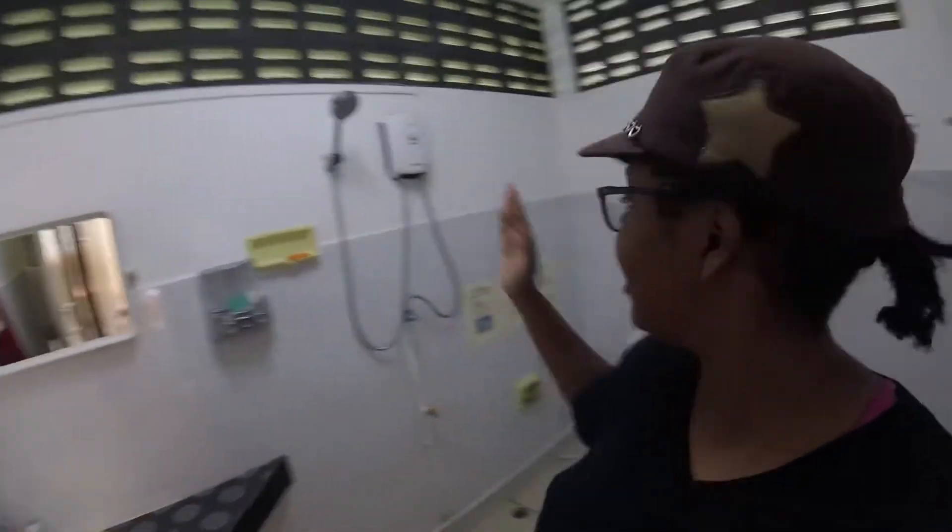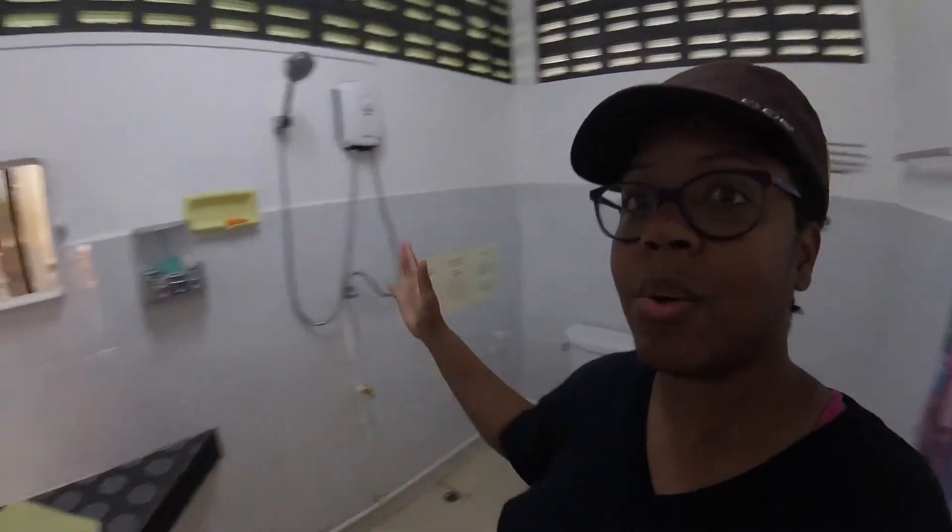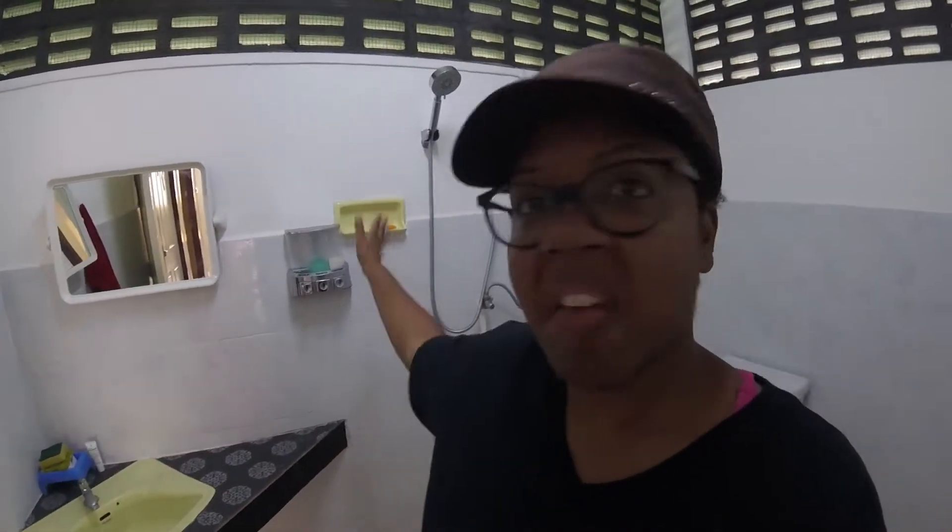The first thing that you would notice is that everything is in one room. There's the sink on one side, the shower in the middle, and the toilet on this side. So if you're showering, everything's going to get wet. I guess that's great if you want to clean — you can just aim the shower at the sink, the mirrors, and the toilet if you want to.